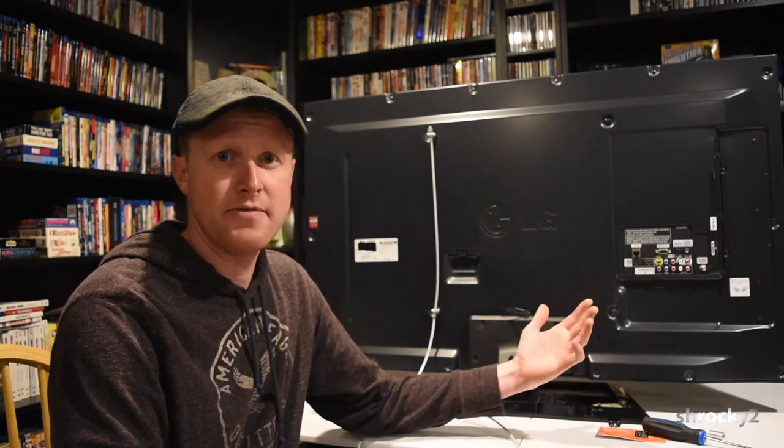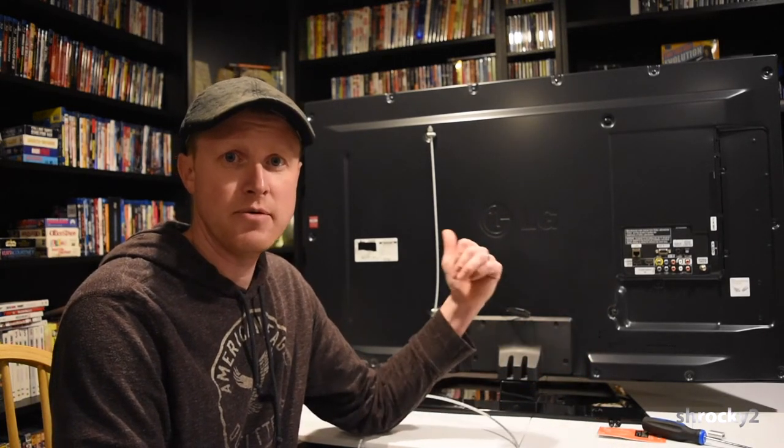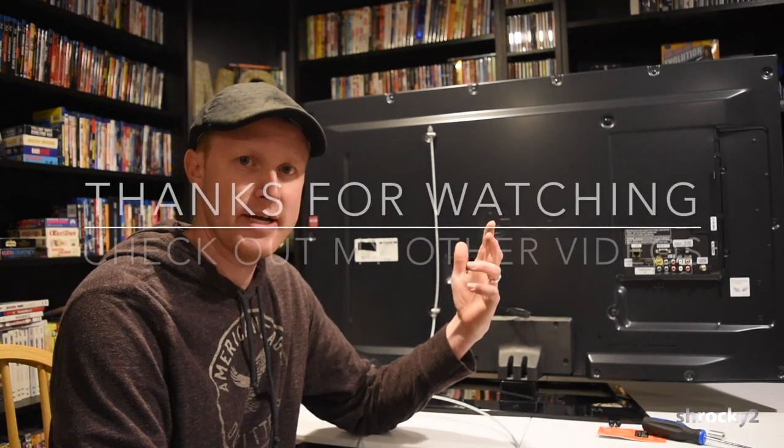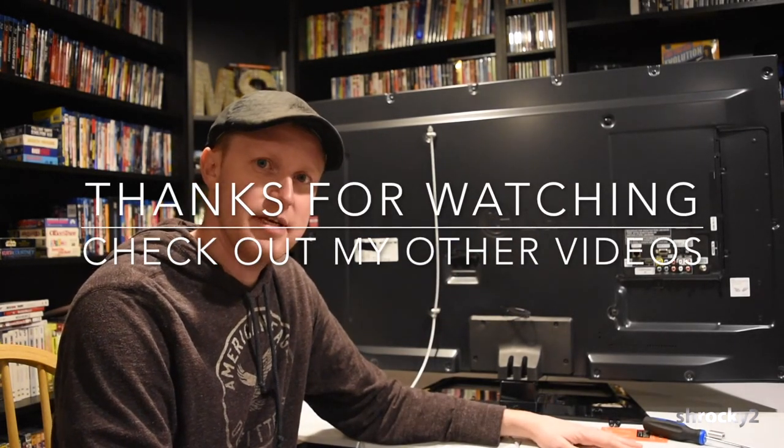I hope you guys liked this video. If you thought it was a good idea and found it helpful, please give me a thumbs up. If you have any questions, leave them in the comments below and I'll try to answer them for you. Thanks for watching. Have a good night.